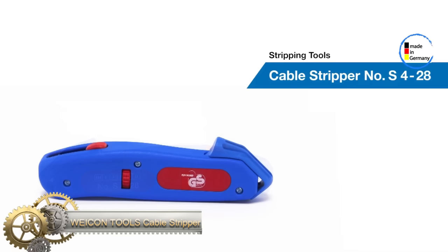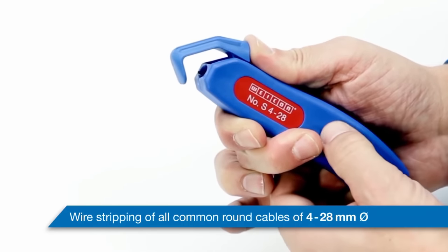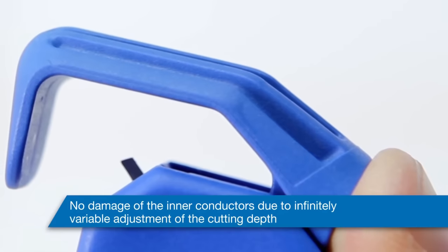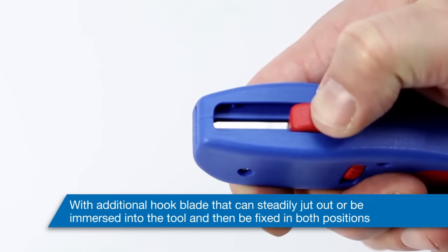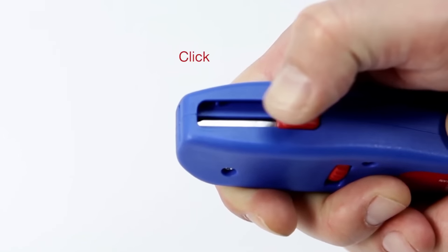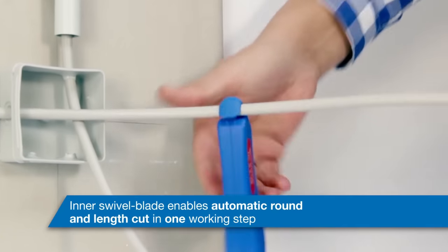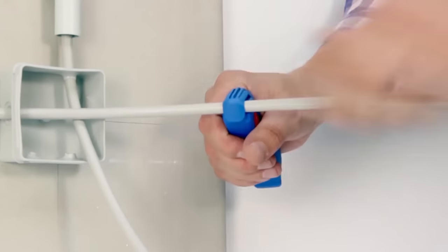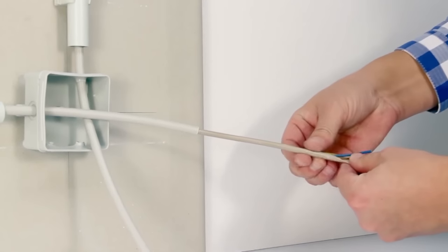The Wycom Cable Stripper allows for precise, fast, and safe stripping of round cables with a diameter between 4 and 28 millimeters. It features a non-slip handle with an ergonomic shape and a continuously adjustable cutting depth to prevent damage to the inner conductor. The self-rotating cutting blade, integrated into the housing, automatically adjusts from circular to longitudinal cutting. Additionally, the 4-to-28mm version has a hook blade with a safety cap for protection.